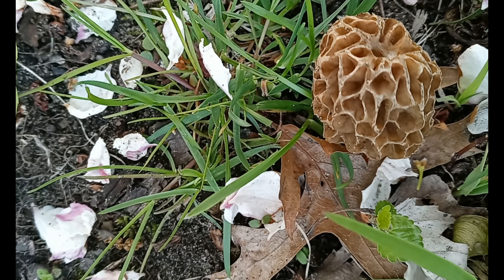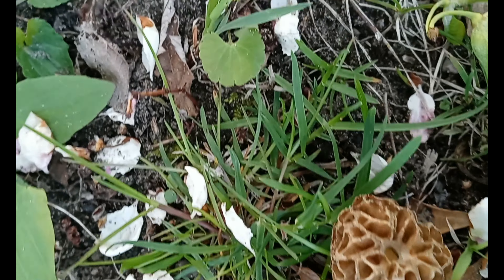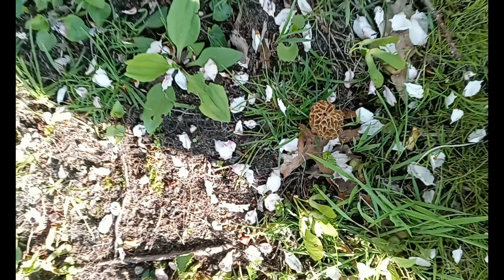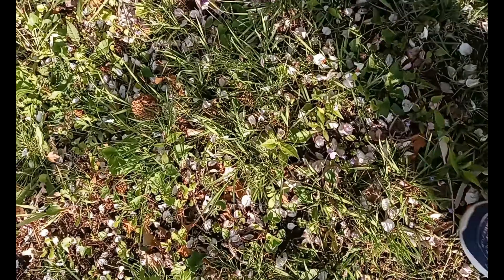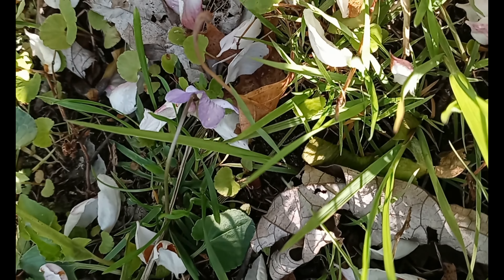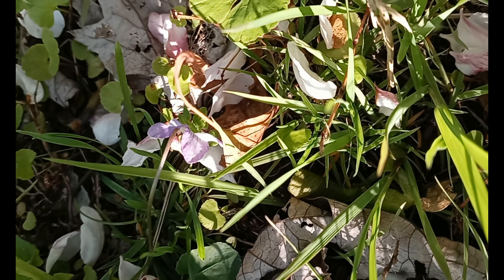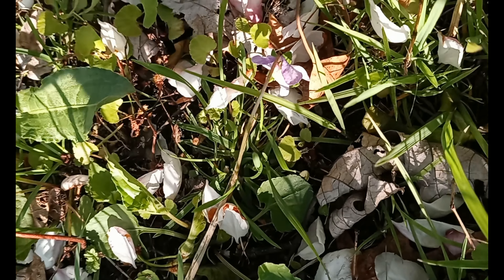So you're not going to see me preparing these. Like I said, these are some of the first ones I've ever seen in my life, and I'm 40-ish — not going to give out my exact age. I think I'll pick one just so we can see it. That's what they look like.